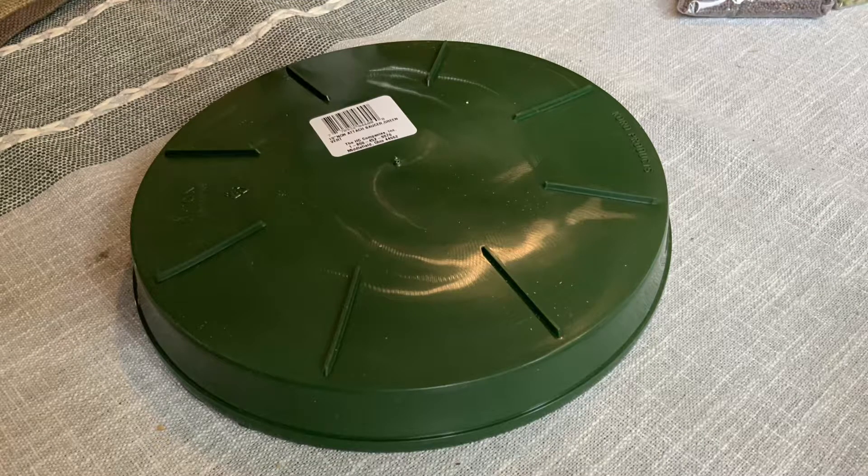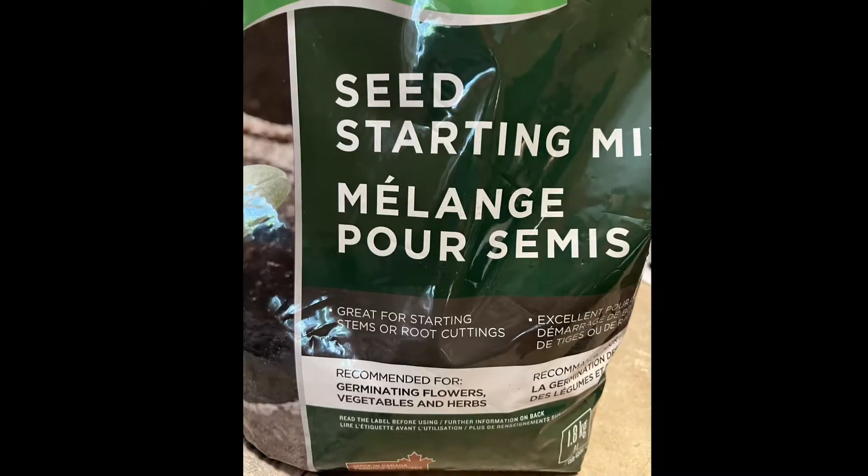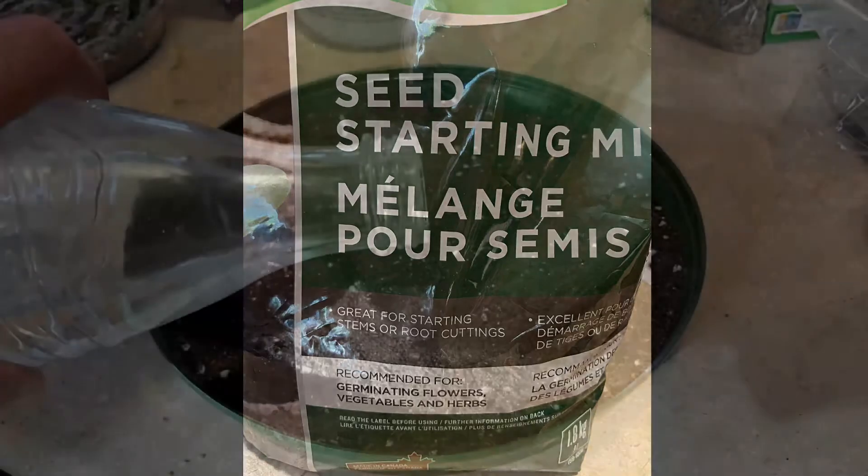Next you're going to need some seed starting soil. You can use just regular potting soil, but if you find one that says seed starting, it's probably got some nutrients and a good mix of vermiculite and peat moss in it that will keep it from being too dirty and will help it hold moisture.